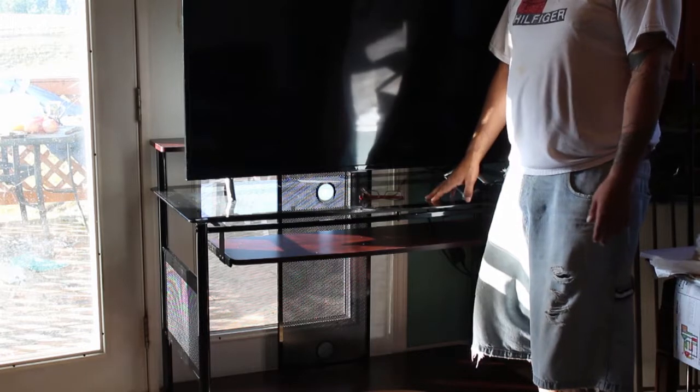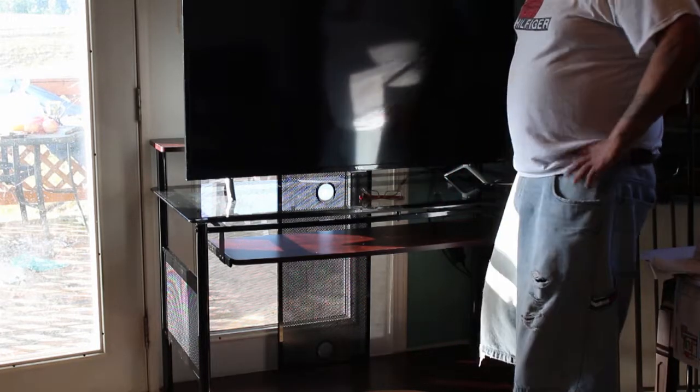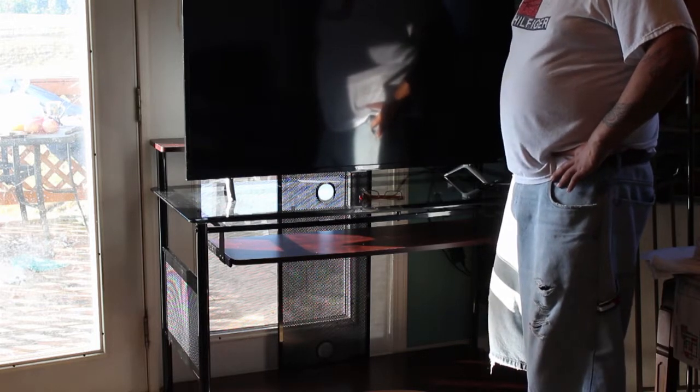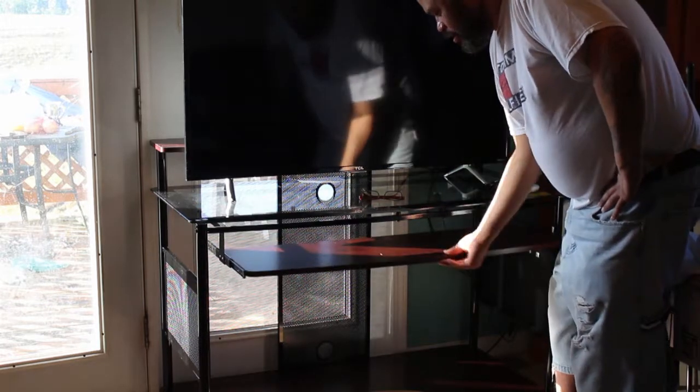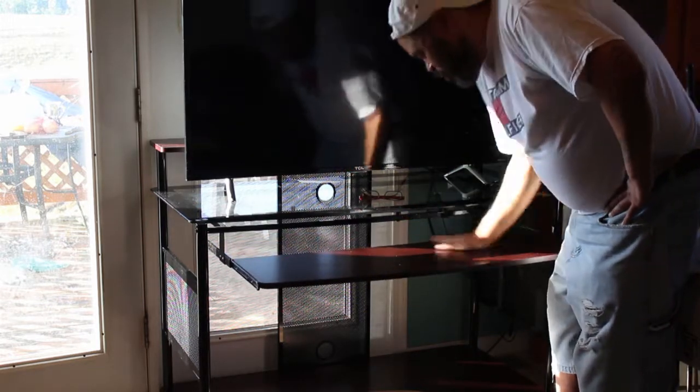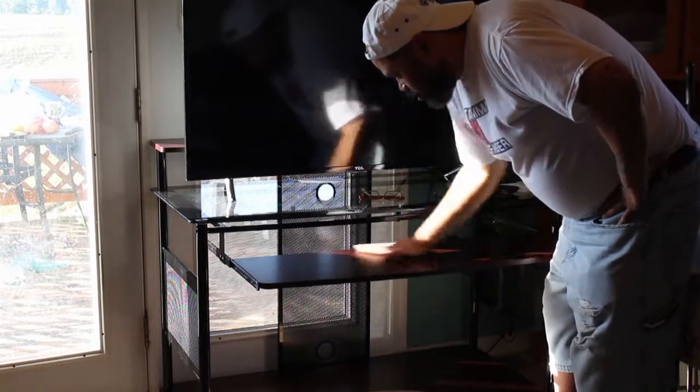Okay guys, here's the finished product. It came out pretty well. It took about an hour and a half to put it all together. Right here's the slide-out keyboard holder.